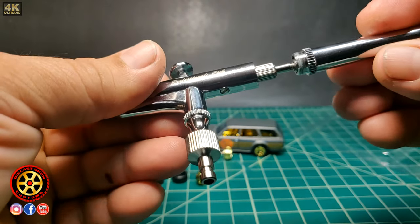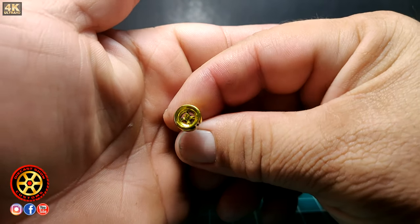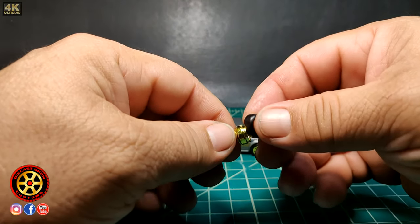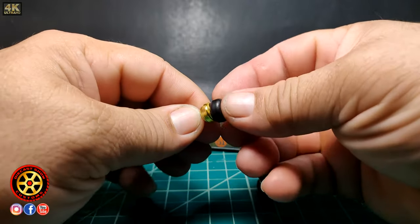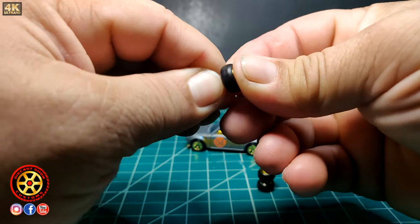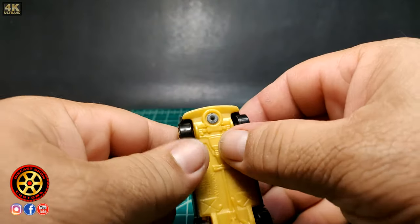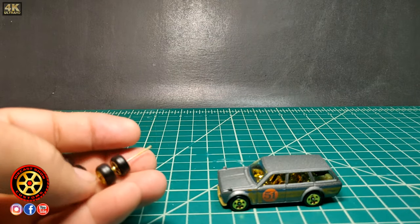Here's a look at the rims. I got these wheels from the blue Datsun 510 which has the metal chassis. All the cars that come with this type of wheel all have the same axle length, so they're interchangeable. If you have two different cars with these same Real Riders wheels, you can measure and confirm they all have the same spacing.